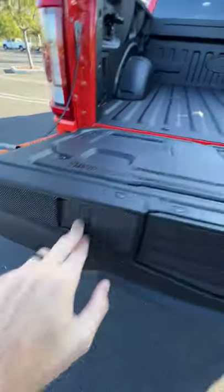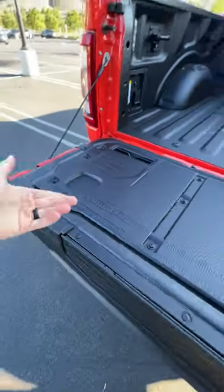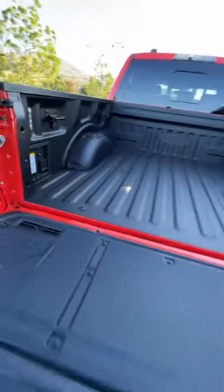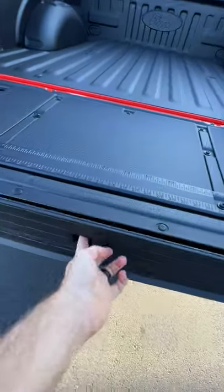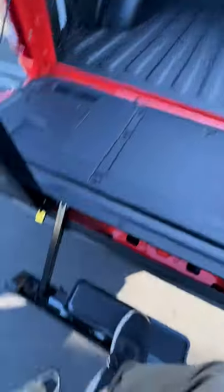Drop down your tailgate to find two integrated clamp points to hold down wood that you can measure on this integrated strip. To cut it, you can power your circular saw with two kilowatts of continuous output from the bed. To get up into the bed real easy, you press this button and pull out the step and handle right here and walk on up.